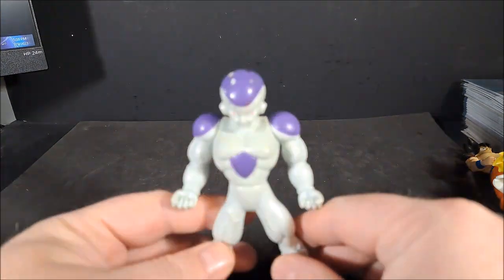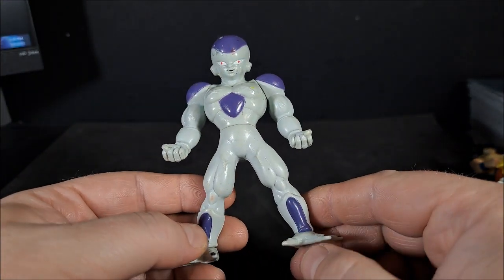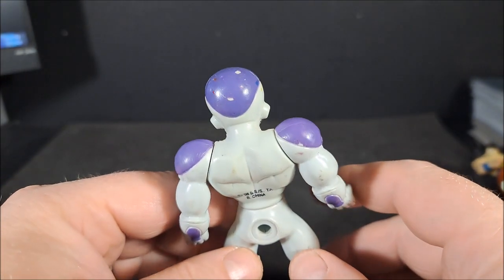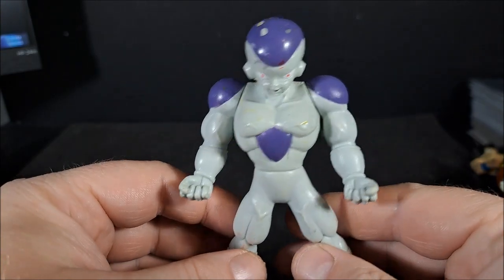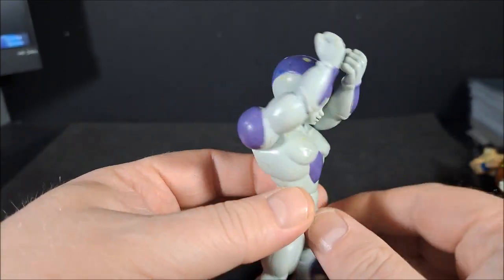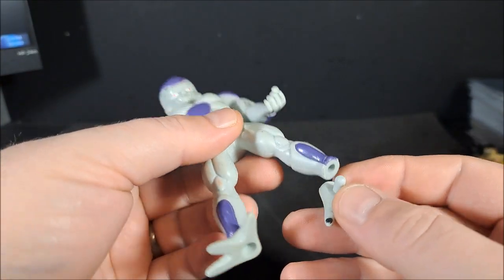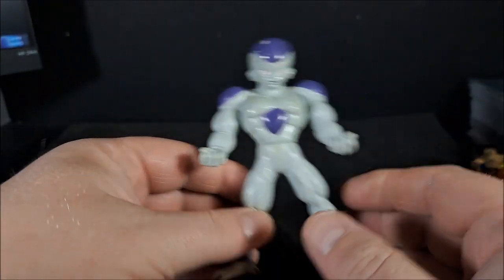We're going to start with this one. This is Irwin Toys Frieza, and it has seen better days. Let's just say Frieza took the brunt of all the attacks from all the Z-Warriors when I was a kid. He's even missing his tail. Missing paint, got scuffs. He's been thrown against the wall a few times. He's just in awful condition. These things are terrible. Articulation: I can bring his arms up like that. You would think maybe waist articulation — no. And the feet come off for some reason. And missing the tail, which just could spin. Looks terrible. Horrible.